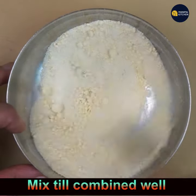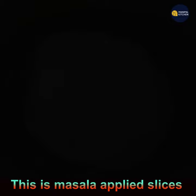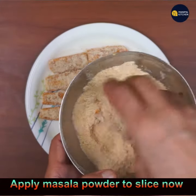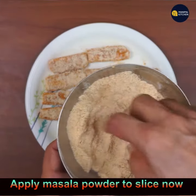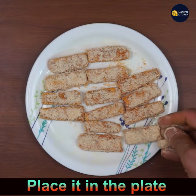Now apply this binding powder to the masala-coated slices. Dip each slice into the powder, flip it, and apply it all over. Then keep the coated slices in the plate.